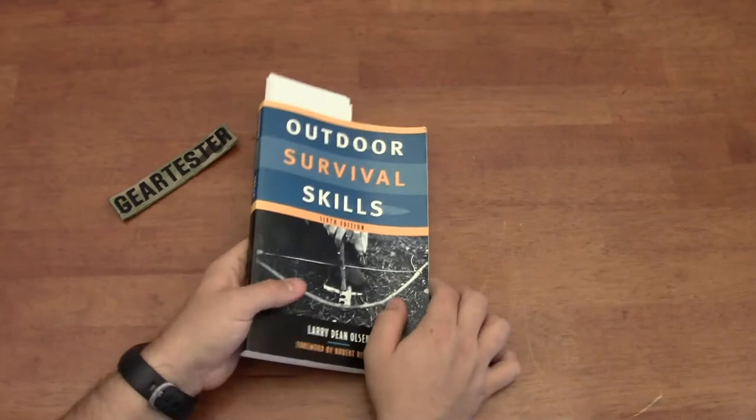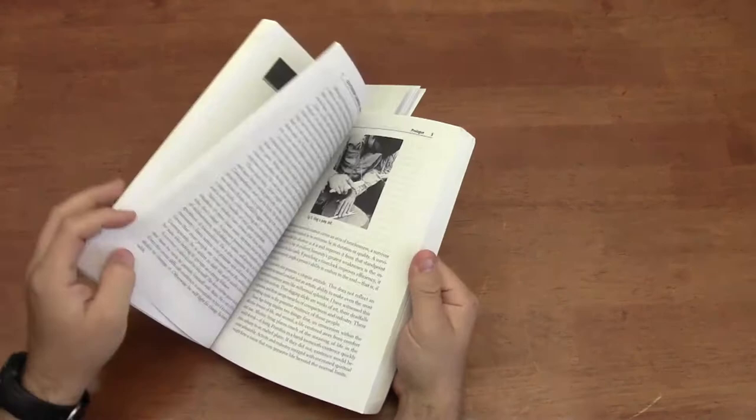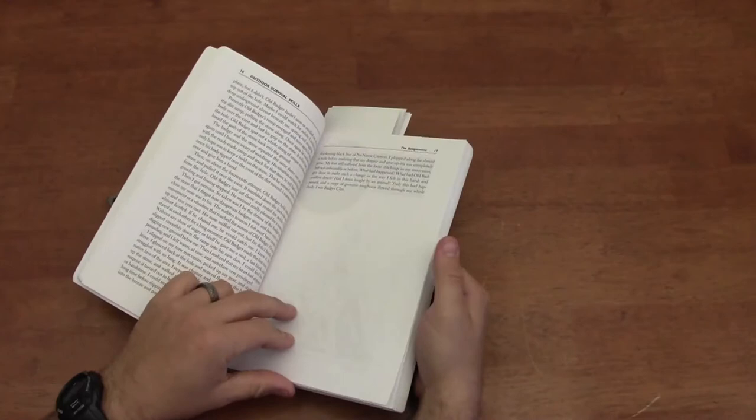This book has a number of different chapters, talking about different philosophies, ideals, and techniques for surviving and thriving in the wilderness. Much of it is in a story form.